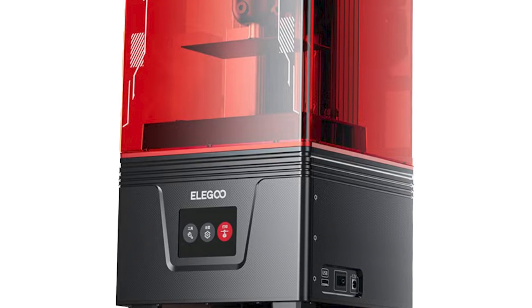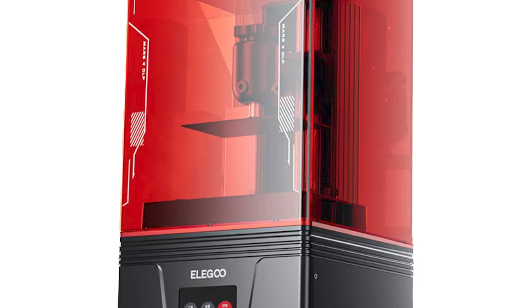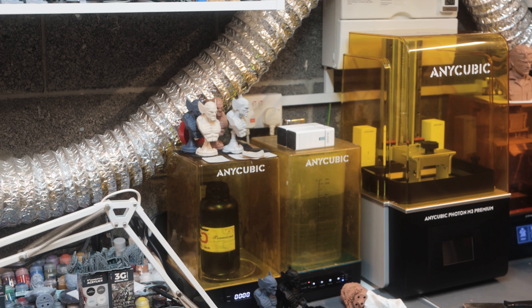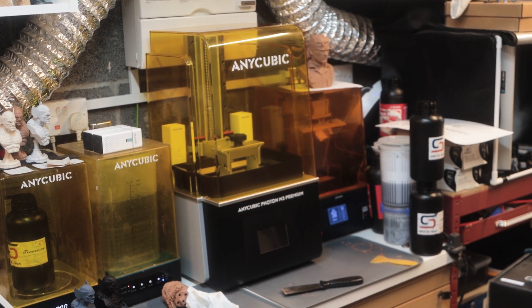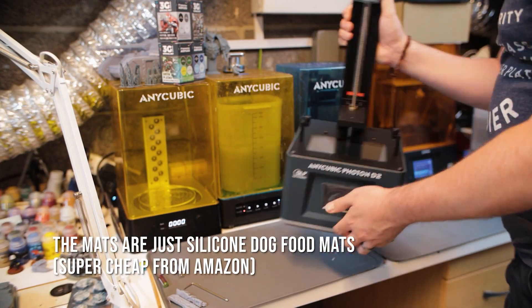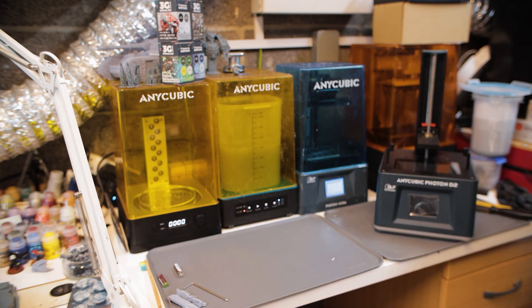Just a quick note on DLP and why this is important — we'll get to the specs of the Mars 4 in a minute, but I want to talk about why this is such an important move for Elegoo. There are various types of printer technology; the main ones tend to be LCD, which is a form of SLA, then DLP which uses a projector, and then laser SLA which is kind of like FDM but uses a laser to do the photo curing.